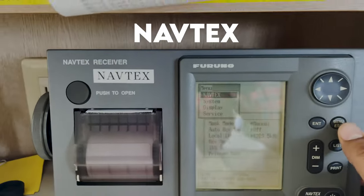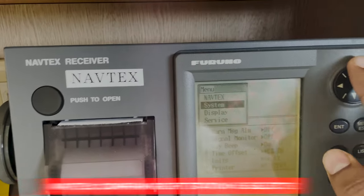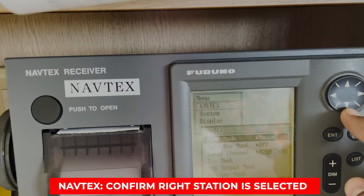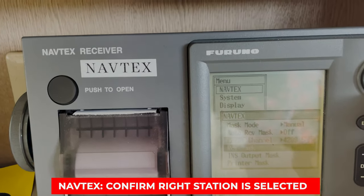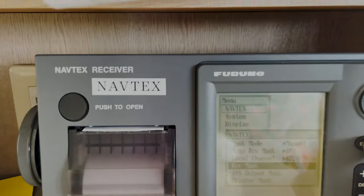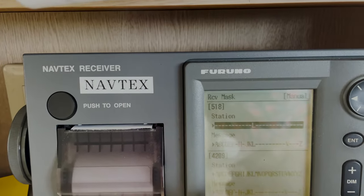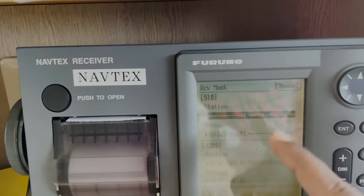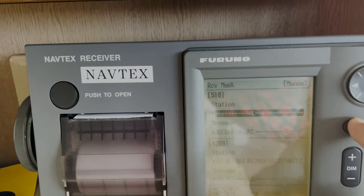For NAVTEX, there is no test as such, but you just have to check that you have selected the right NAVTEX station. Your ship-specific NAVTEX might have a different setting. Here I'm checking the receiver mask — I'll press enter — and this is the station I have selected. I will write it down in my GMDSS logbook: which station I have selected. You must check daily that the right station is selected.